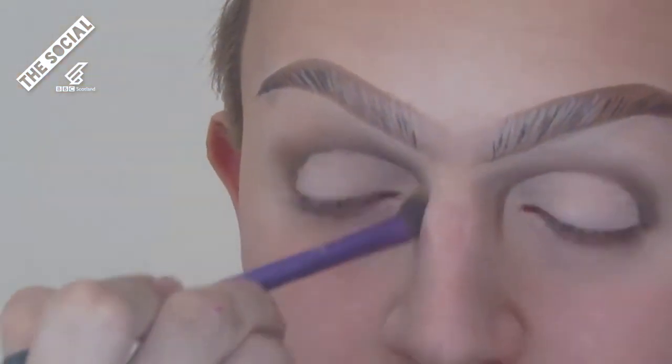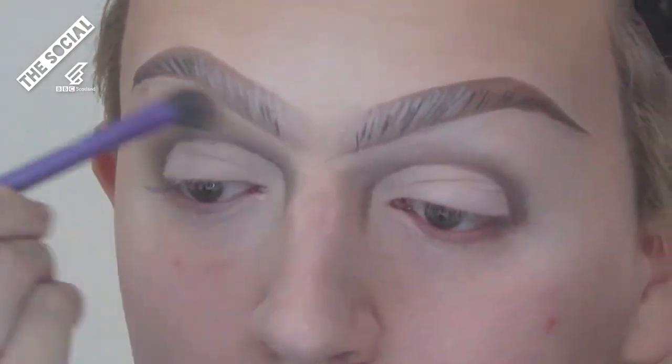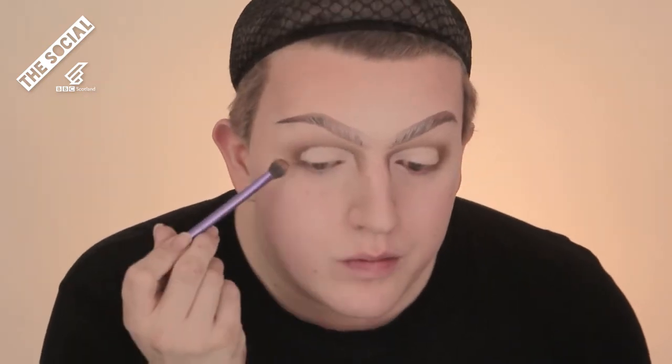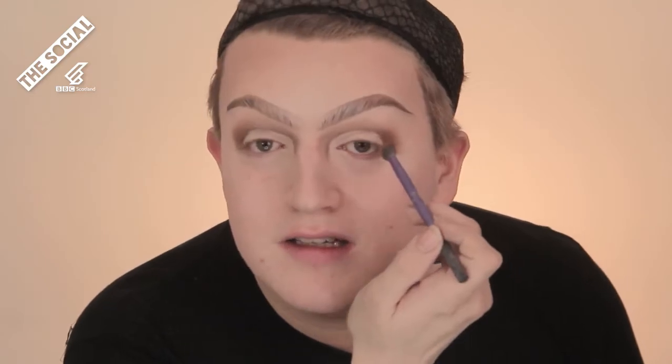Now we're going to set it — mush it all over that eye. Don't be too rough though, you don't want to go blind. Just taking a brown eyeshadow and I'm going to go on top of the crease that we just set. I always blend in circular motions — I don't know why, but I see it a lot on YouTube and you've got to believe these gurus. I'm also taking a darker shadow and putting that down at the side where your eyeliner is going to meet, then getting lighter as you go around.